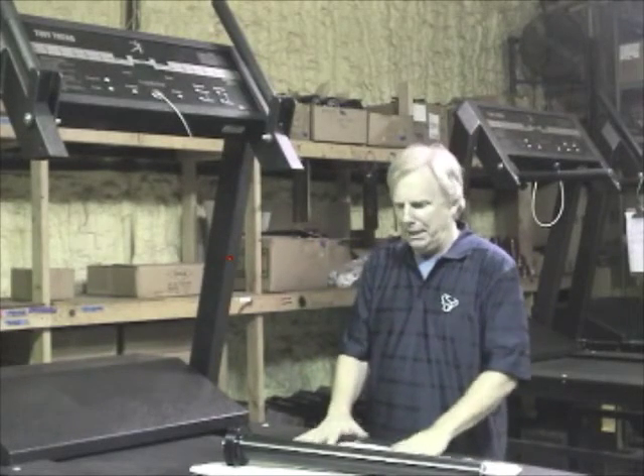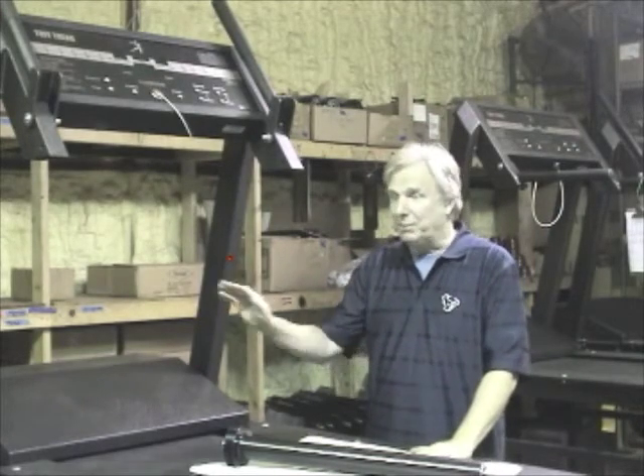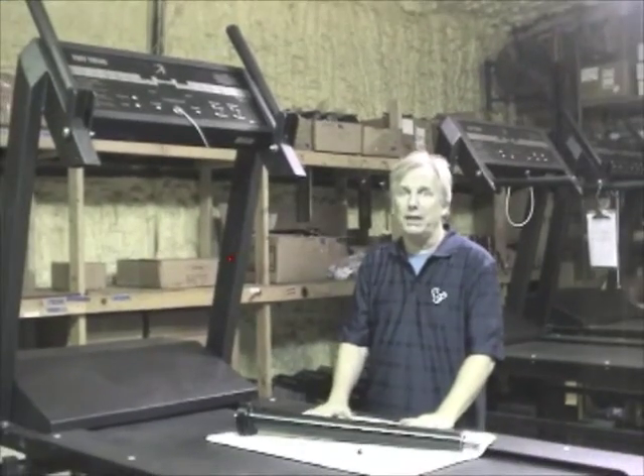Hi there, it's Mark. I'm the founder of Tough Tread, and I started the company back in 1997. We have some things that cover some of the features, but basically we started the company with one very simple idea.